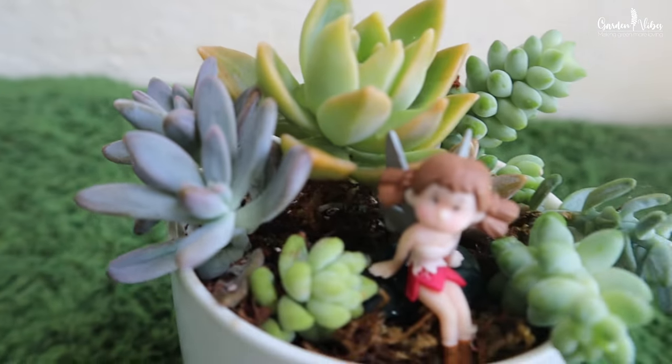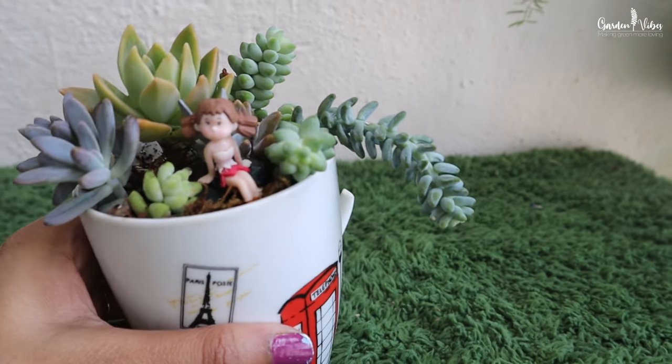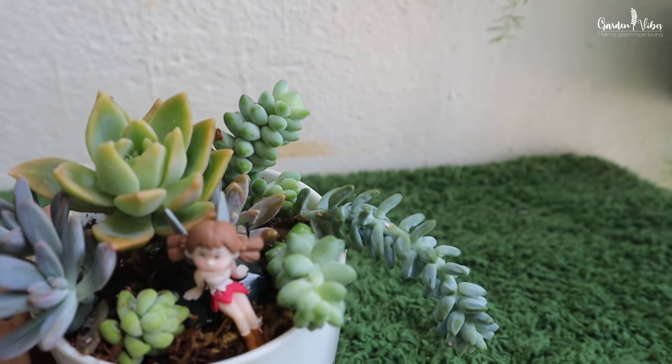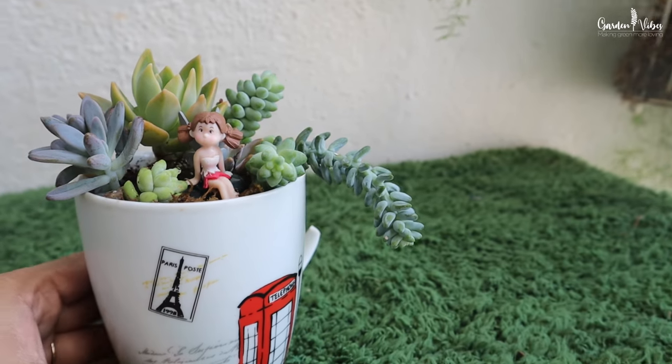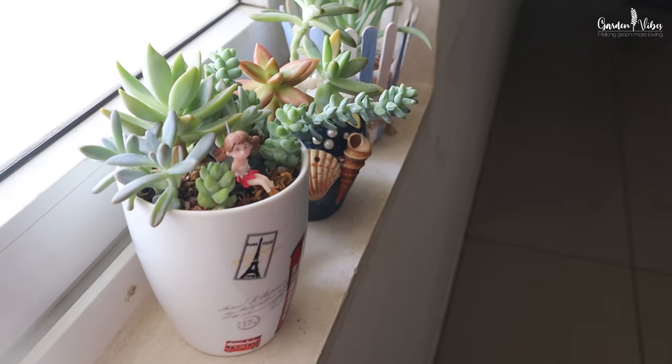Succulents are slow growers, so they will be fine in this small cup. They store water in their fleshy leaves, so water once in two weeks. As I planted all succulents here, I will be keeping my cup near the window sill to maintain their vibrant colours.